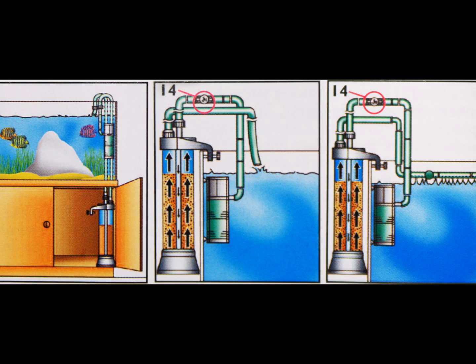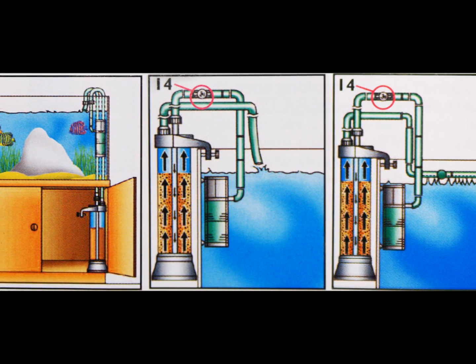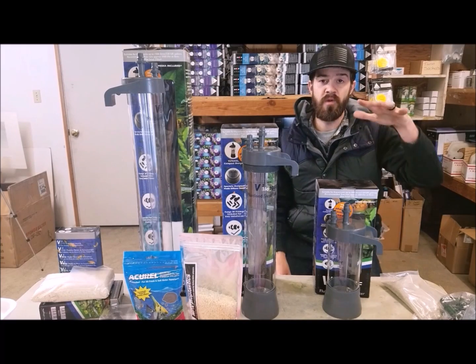These things are meant to be more of a hang-on-the-back, so they sit right on the edge of the aquarium. If you have a pump in the aquarium with some pre-filtration sponge, man, you've got a really good filter.